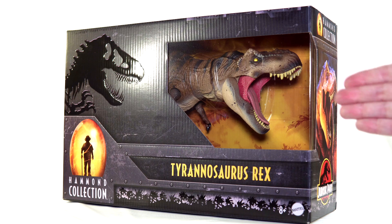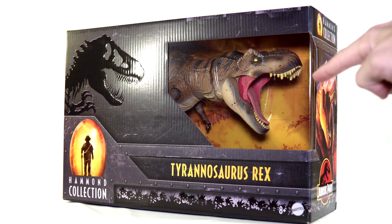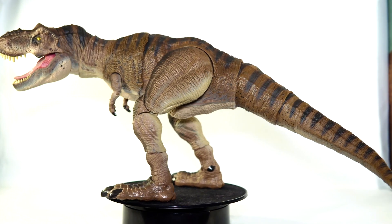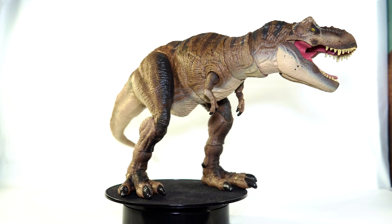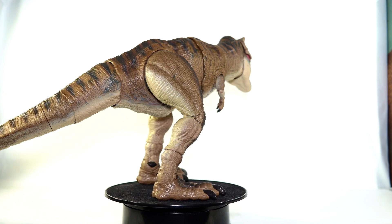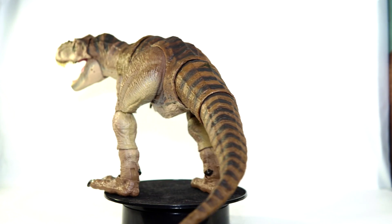Alright, now that I have given the packaging its dues I say it is time we get this asset out of containment. And there is the T-Rex out of its cardboard prison and as you can see this thing is absolutely massive, pushing the limits of what my review space can accommodate. But wow is this thing ever impressive.